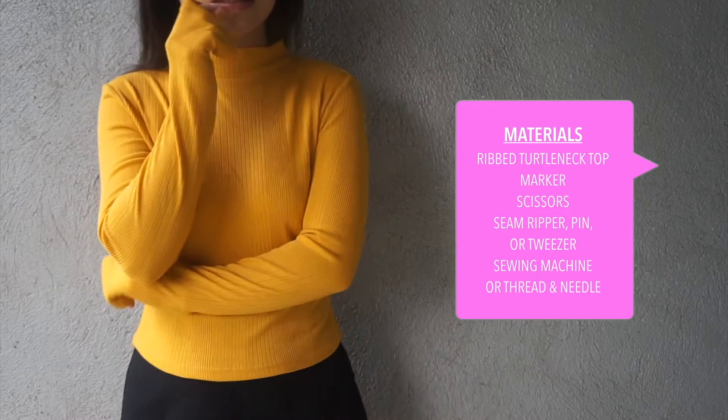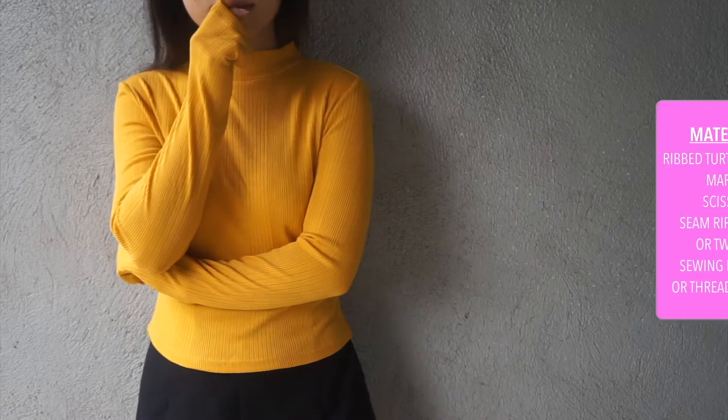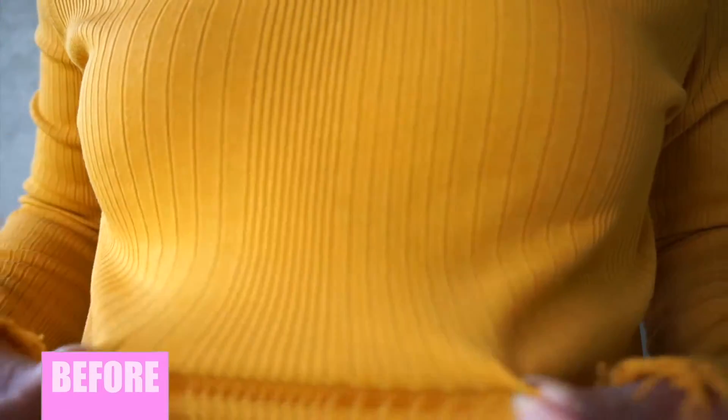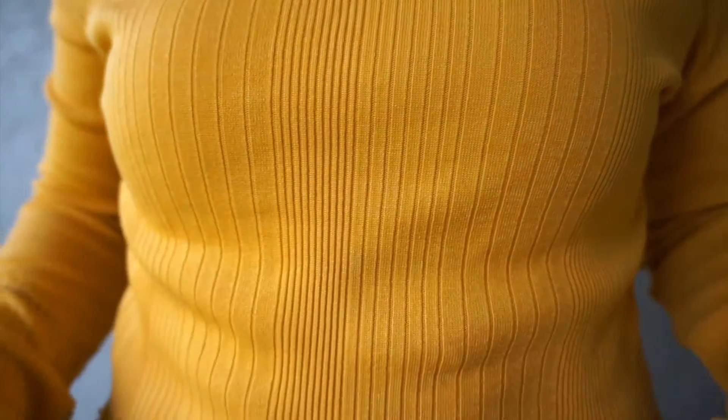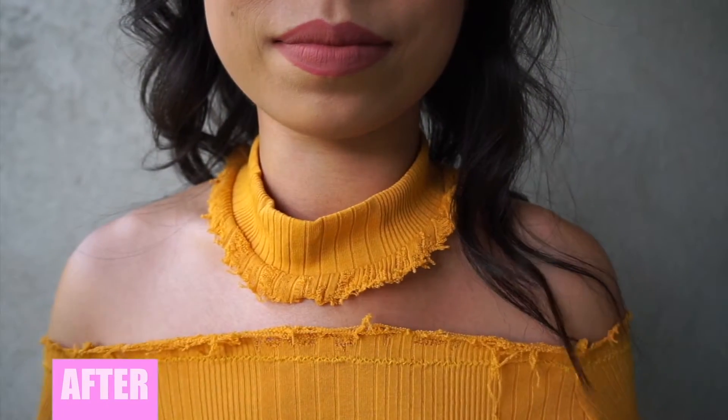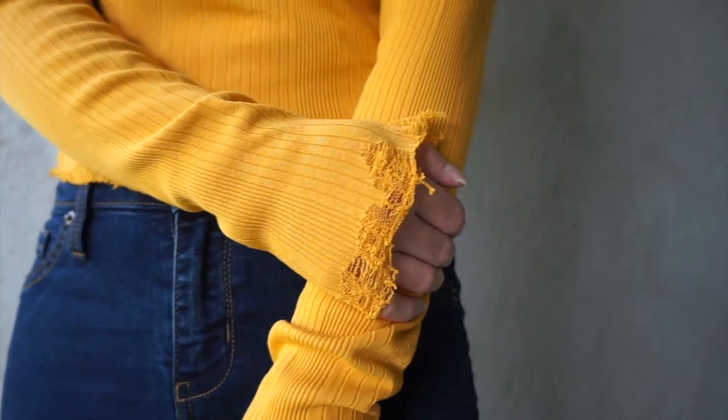You'll need a ribbed turtleneck for this. I just pulled one from my closet that I wasn't wearing enough. In case you're wondering what ribbed knits are — ribs are bones, right? — it basically looks like this with alternating rows of knit and purl stitches. So there's your fun fact of the day! Subscribe for more videos like this and stay tuned until the end for outfits featuring the final piece.